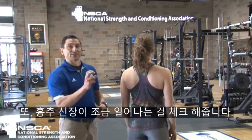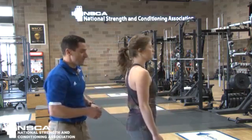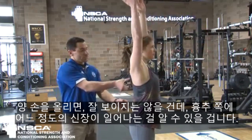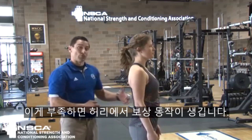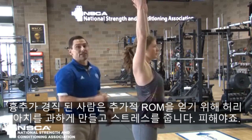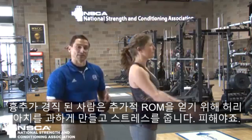We also want to look for the slightest amount of thoracic spine extension. As she raises both arms overhead, you'll see some extension through that thoracic spine — we need that, that's good. If we lack that, we're going to compensate at the low back. So if someone's locked here, to get that extra range of motion they're going to arch the low back, putting a lot of stress on it. So we don't want that.